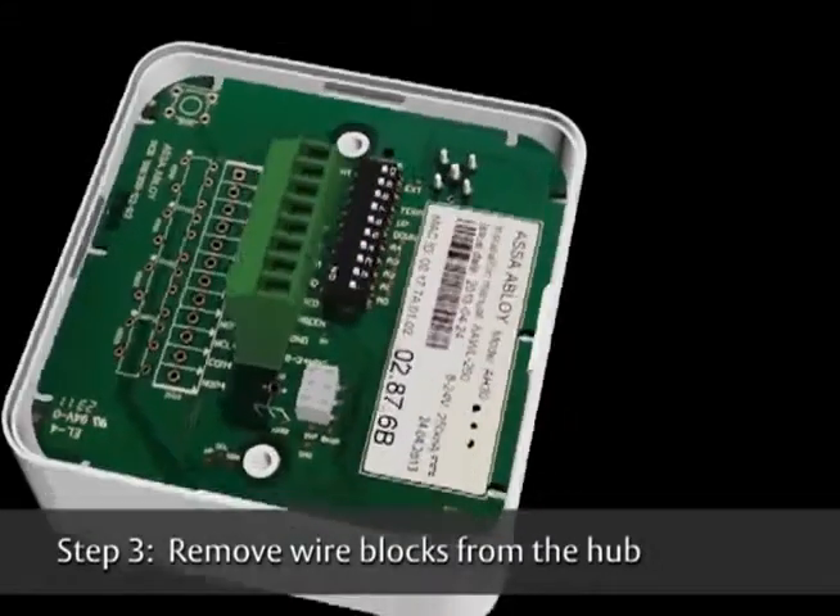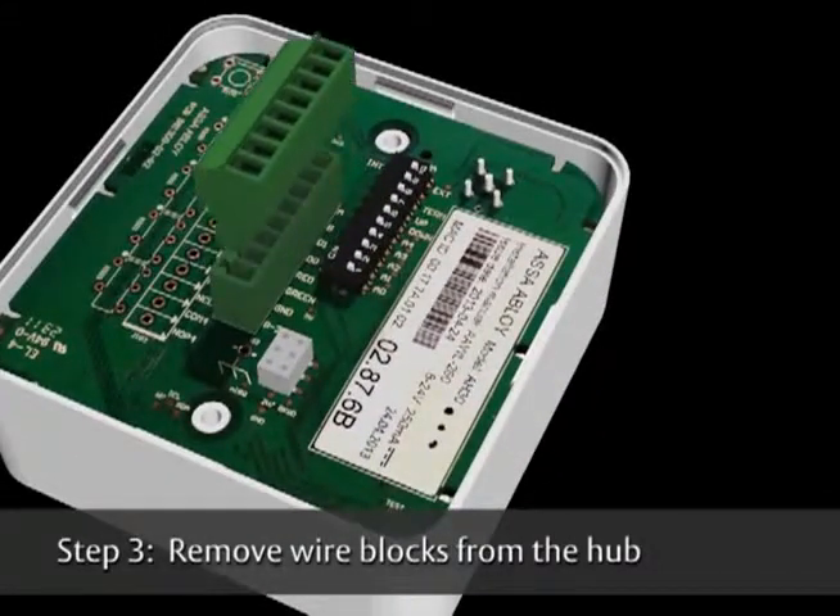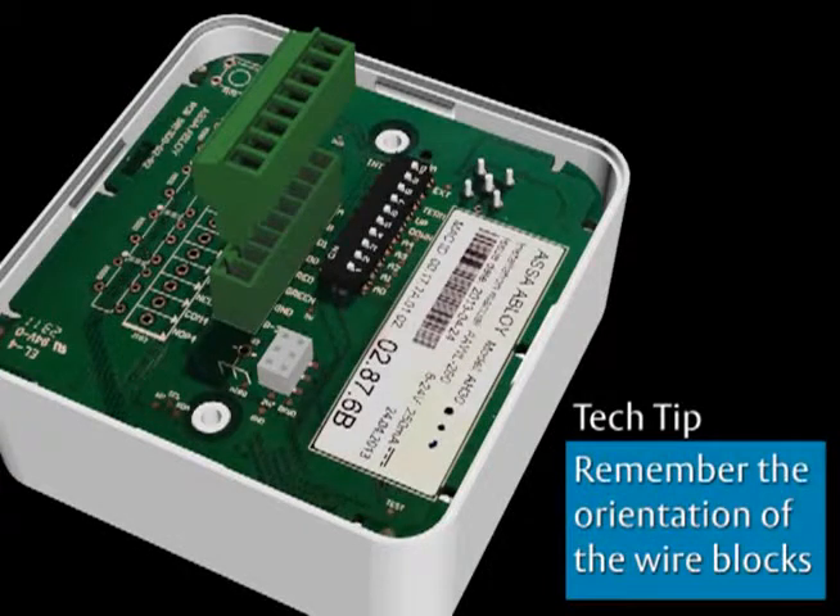Remove the wire blocks from the Aperio hub. Here is a tech tip: remember the orientation of the wire blocks so the wires are connected in the correct order.